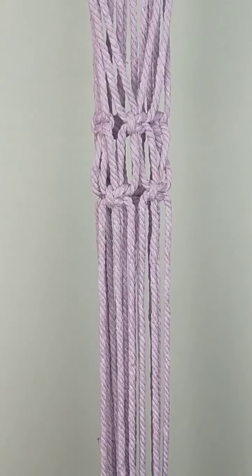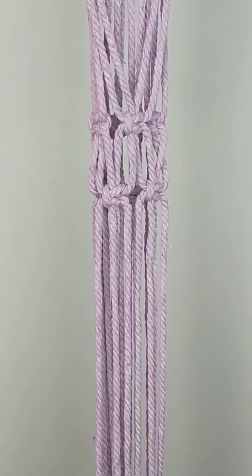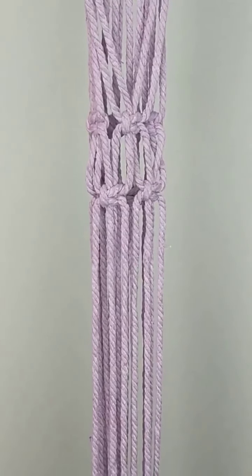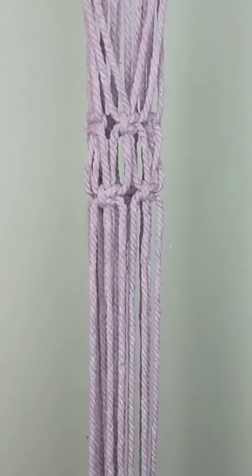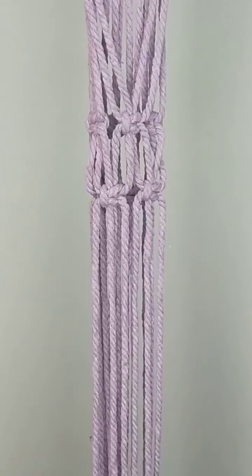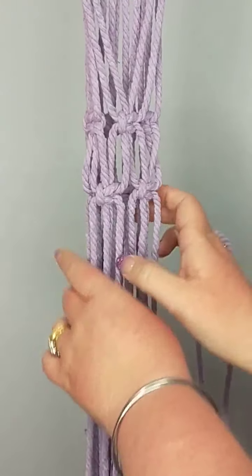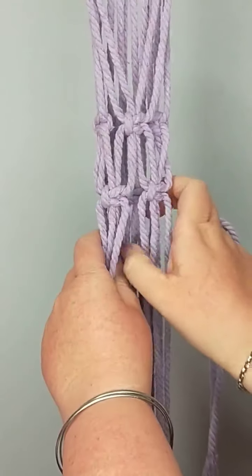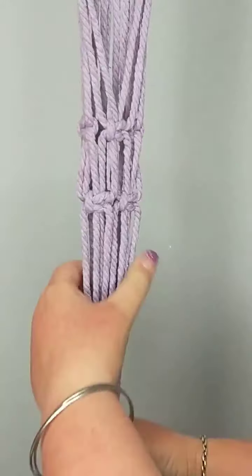We are going to do the final wrap to complete our basket. I've got here my wrap cord — it's about a meter long. This is going to be a little tricky, so let me get this arm out of the way. Start off by keeping all of this very nice and tidy.